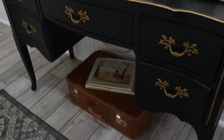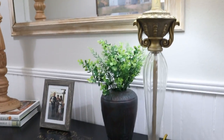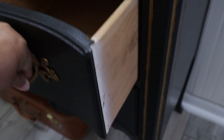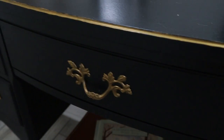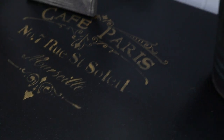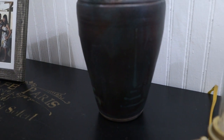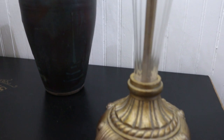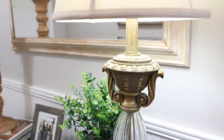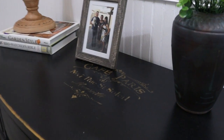The suitcase at the bottom is also a thrift store find, as is this mirror. It was originally wood color but I painted it. Here's the original picture of the desk. I really love the black — this was completely outside of the box for me. I don't normally paint furniture black, but we went with that plus gold metallic paint along with a stencil on top to really add a vintage look. This vase is actually handmade by an old friend of mine — he's a chef that does pottery. And this gold Goodwill lamp is metallic gold with glass. I had it in my living room and thought it would go perfectly with this desk. It looks like they were made for each other.